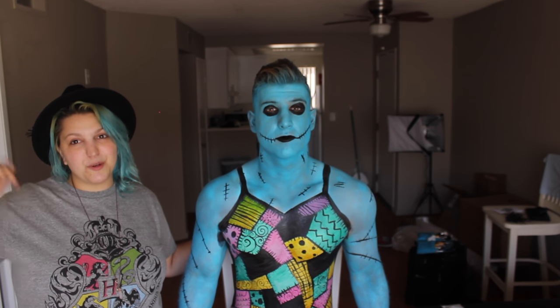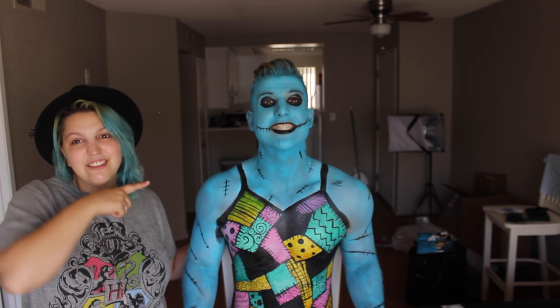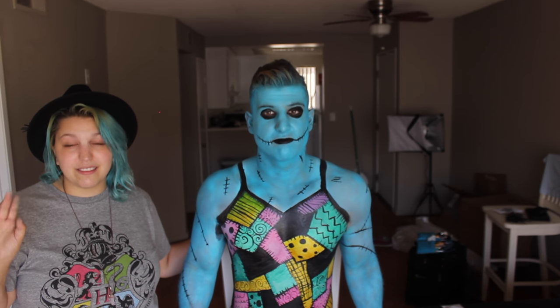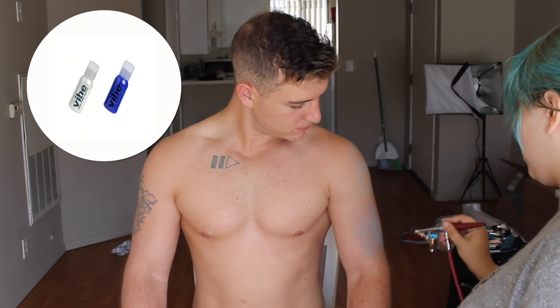There will be links to European Body Art in the description below, as well as links to his channel where you can watch a full time-lapse of the entire thing. It took us about three and a half hours to do this, so let's jump right into the tutorial.